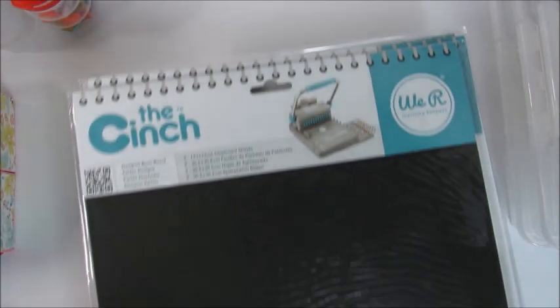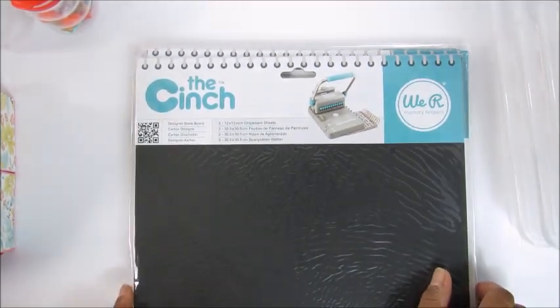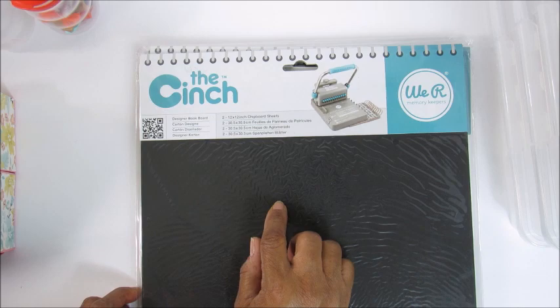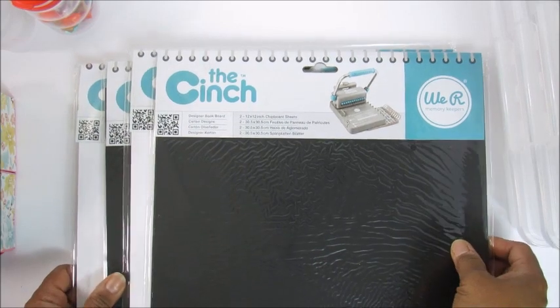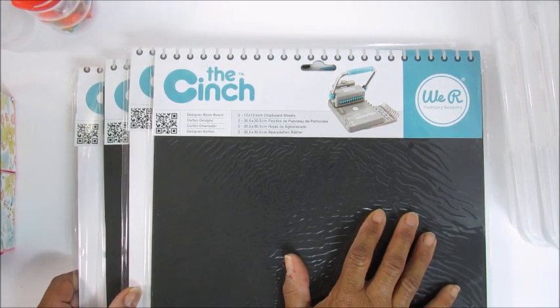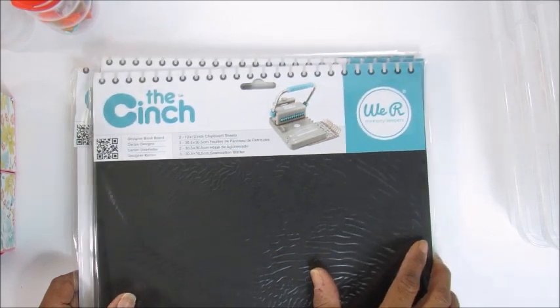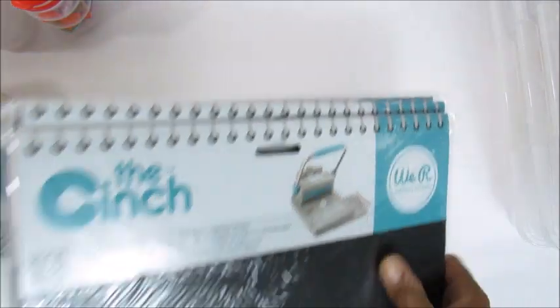I also picked up these from Dollar Tree — these are from the Cinch, made by We Are Memories, and these are 12x12 chipboard sheets for the covers. I'm going to do a baby album for my grandson; he's about nine to ten months old and his mom asked me to make him a baby book. I was actually surprised to see these at Dollar Tree.